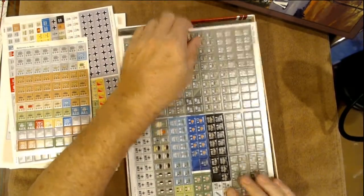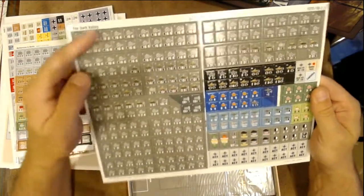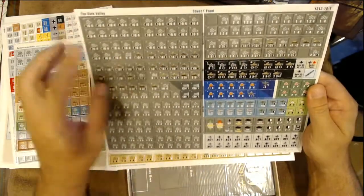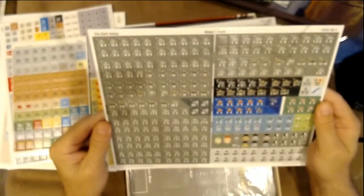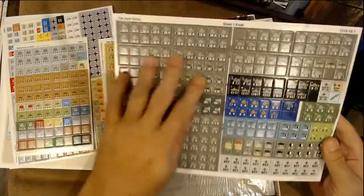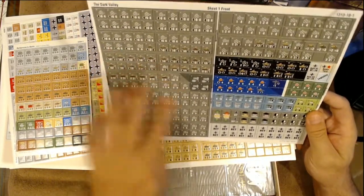Now let's look at the Dark Valley counters — a little bit of an interesting color combination, and I kind of like it actually. Normally Germany is gray, but these are kind of a greenish-gray. Not sure if you guys can really see that, but it's got a greenish tint to it. With white numbering or black lettering, sometimes the numbers don't stand out, but I think this greenish-gray actually makes the counter numbers stick out a little bit better.